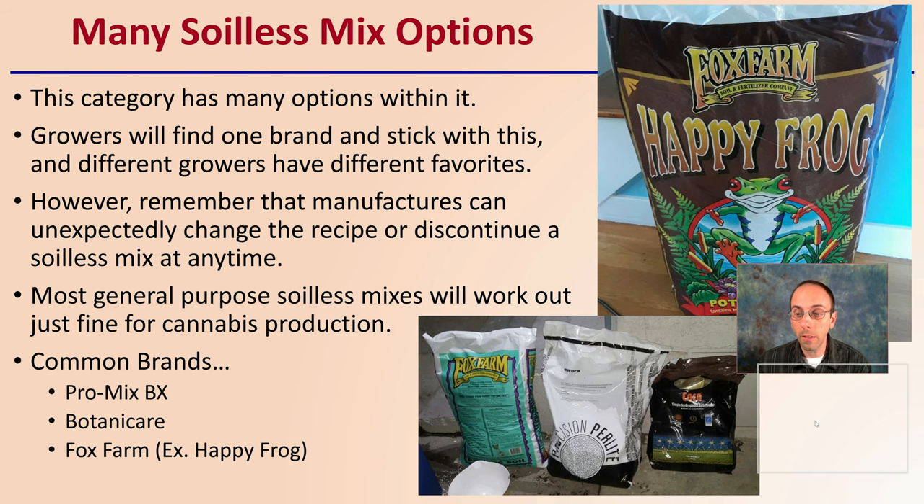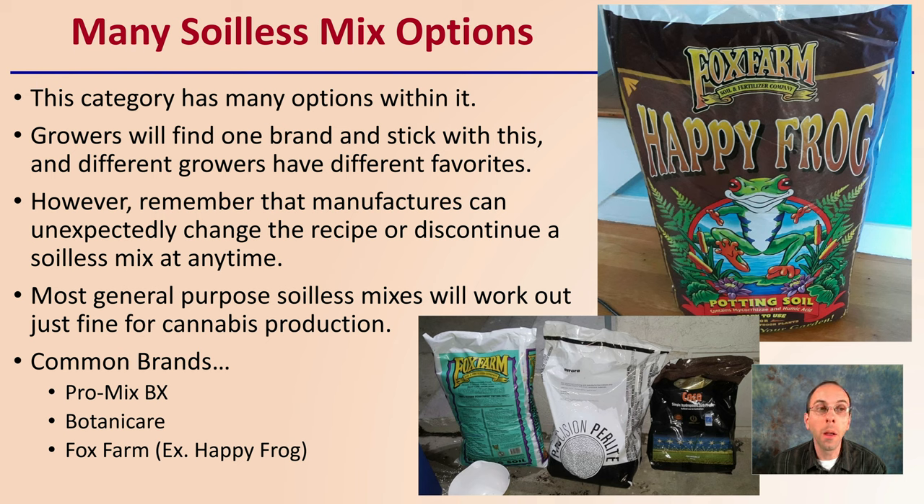There are many soilless mix options — this category has many options within this broad title. Growers will find one brand and stick with it, and different growers have different favorites. However, remember that manufacturers can change unexpectedly, modify the recipe, or discontinue a soilless mix line at any time. So you want to be well diversified so you do not have to relearn everything just because the manufacturer decided to make a change.